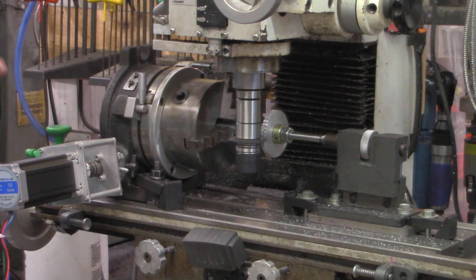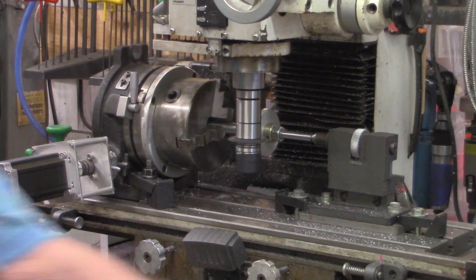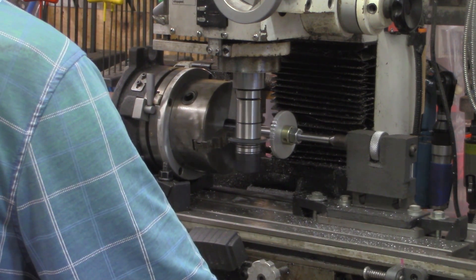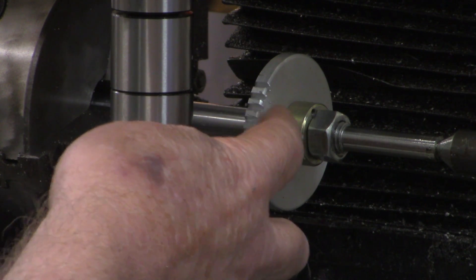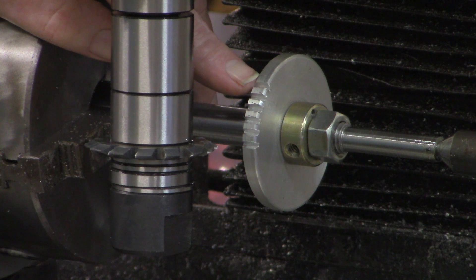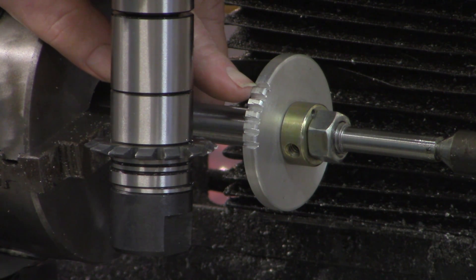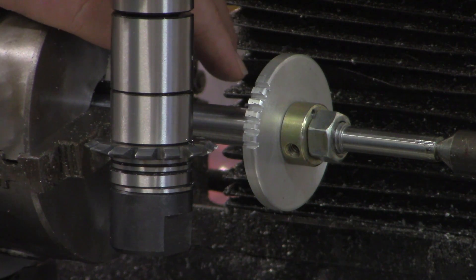I'll bring you back along when we get to the end — before we cut that last tooth — to show you that we lined up on the 40 even divisions. As you can see, we've got our six teeth cut so far. It's cutting good, leaving a little rag off the edge — a little burr — but that's just typical of soft aluminum. I'll bring you back when we get ready to cut the last pass, the 40th tooth, and then advance it one more time to be sure we line up with that first one we cut. If we do, we'll proceed on by advancing the Y-axis the other 1.25 millimeters.